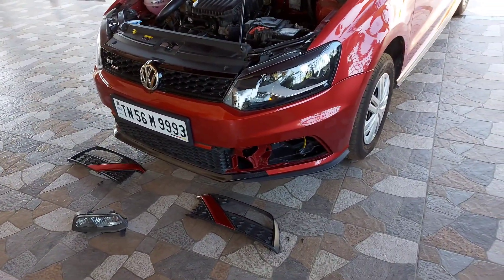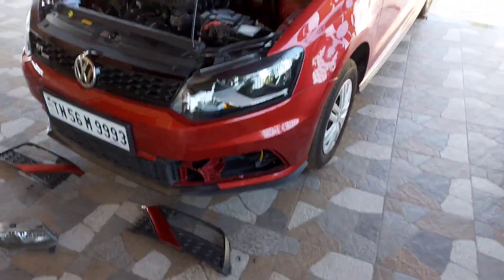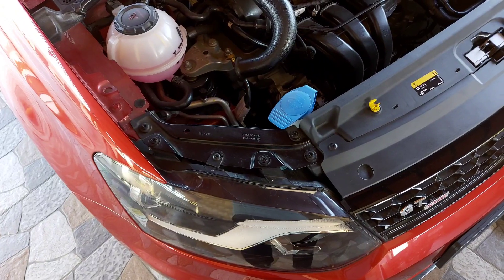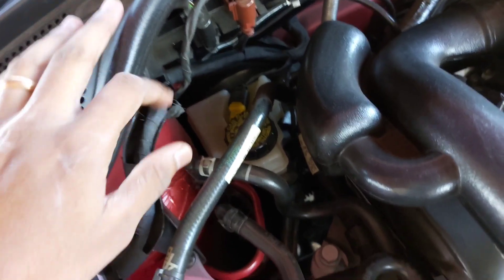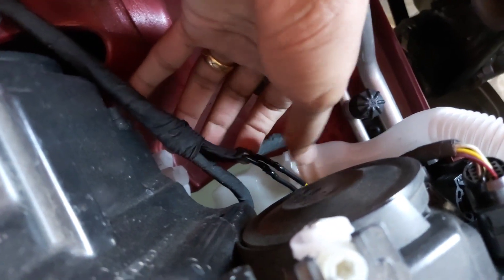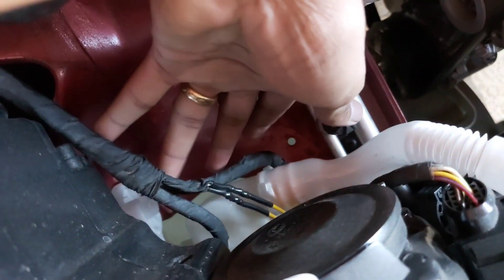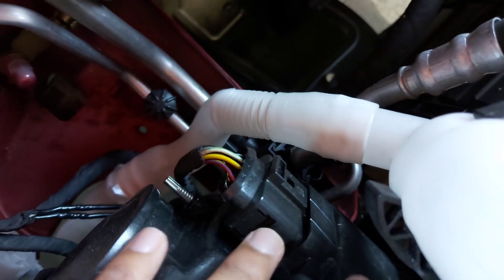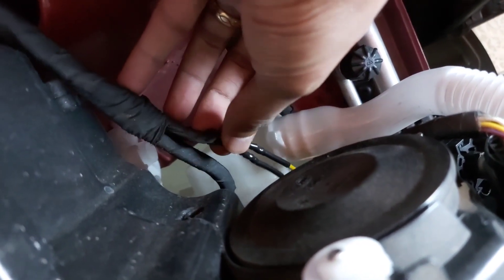I ordered a few things on AliExpress and had the wiring done at a service center. The wiring runs all the way from here to here, separating into three sides — one going to the horn, one to the headlamp. For trendline models there's an empty holder so that if you want fog lamps in future you can connect from there.